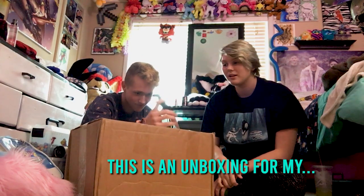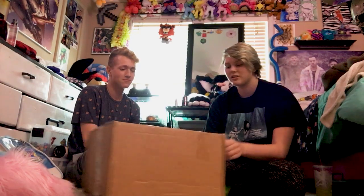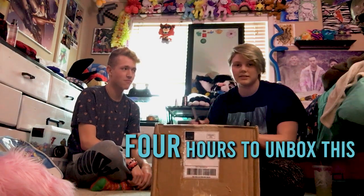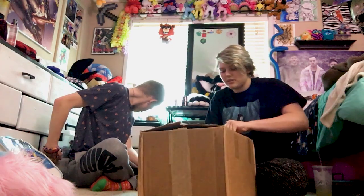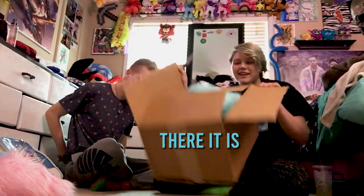This is an unboxing for my — I'm not going to say fursona, so I'm just going to say Sugar Rush. Just Sugar Rush. And I've waited four hours to unbox this. I'm going to end up cutting something. You shouldn't cut towards you whenever using a knife, but there it is.